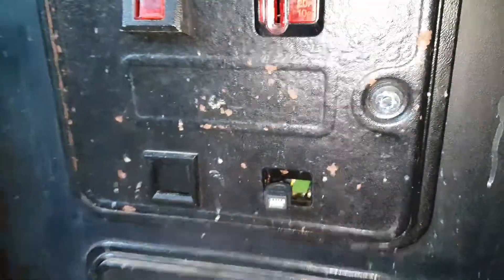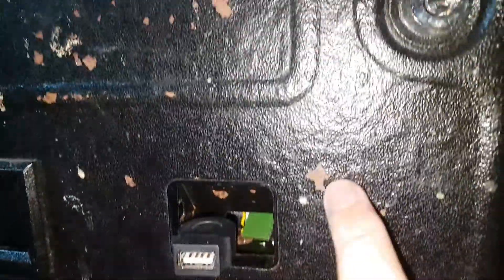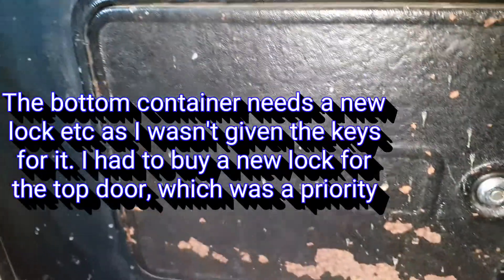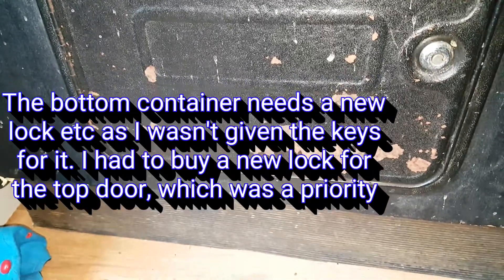The only remaining issue is that the paint is coming off some of the metal parts. I really need to get some black paint and touch it up to make it look a bit neater. Once that's done, I think it'll look great.